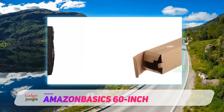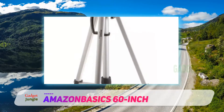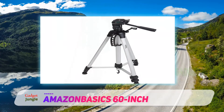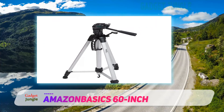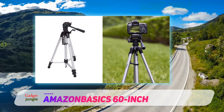The Amazon Basics 60-inch tripod weighs just three pounds and extends from 25 inches to a full 60 inches at its maximum. It's compatible with most devices, from DSLRs to video cameras and GoPros alike, and can hold up to 6.6 pounds. It has two different bubble levels so you get a straight shot in both landscape and portrait orientation, and adjustable legs with rubber feet so you can stay level on uneven surfaces.